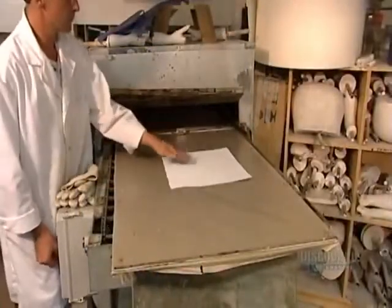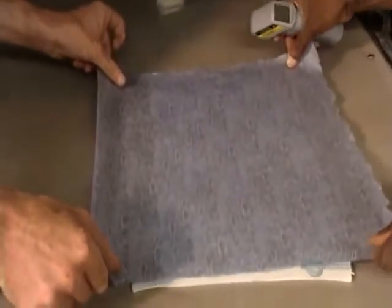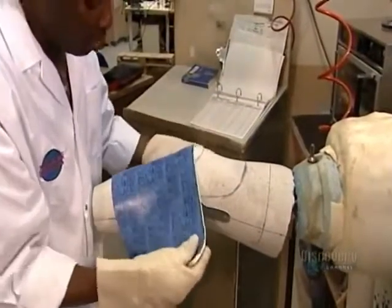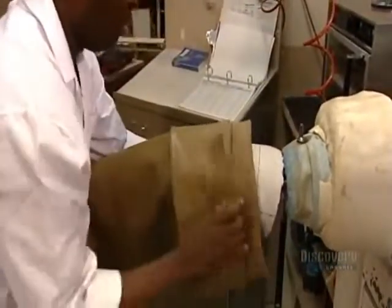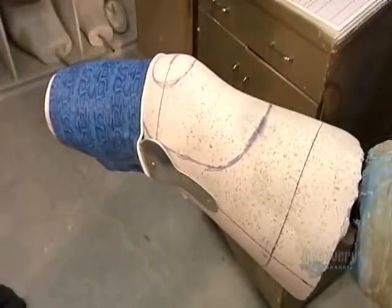Now they run a sheet of plastic through an oven. This is high-memory plastic, meaning that when you form it, it remembers the shape and maintains it. The design the patient chose comes printed on transfer paper. They use a laser thermometer to ensure the plastic is at the perfect temperature for the pigments to penetrate properly. They carefully position the hot decorative plastic on the model, then using a vacuum bag, remove the air and press the plastic on tightly. The plastic sets in about two minutes, maintaining the form.